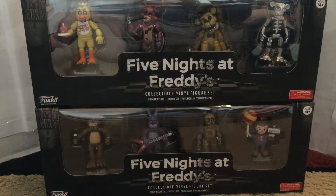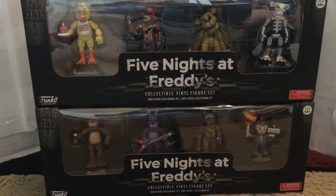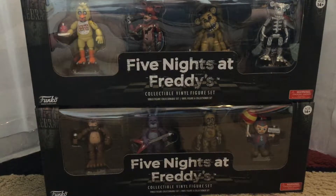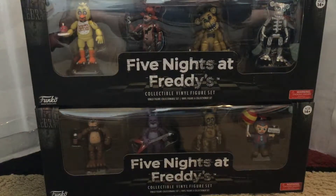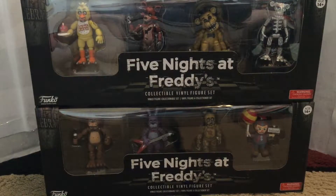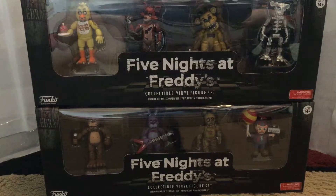What's up dudes, Star Wars Bunny here and today I have for you some Five Nights at Freddy's action figures — they're not really action figures but vinyl collectible figures, and they're really cool. I used them in my last music video for Five Nights at Freddy's, and I'm really excited to review these for you guys.